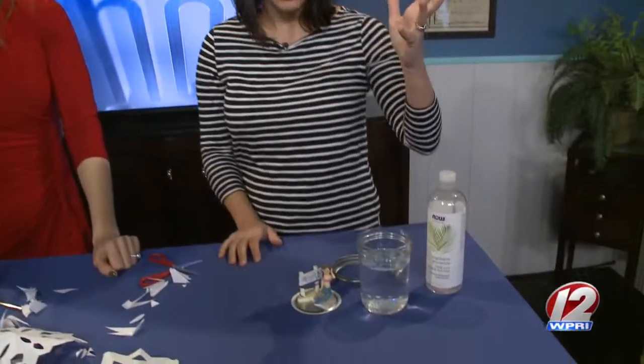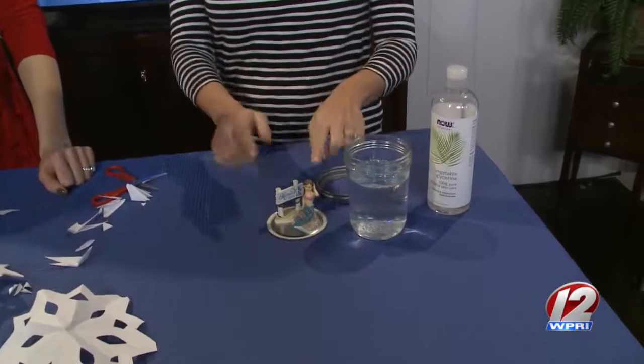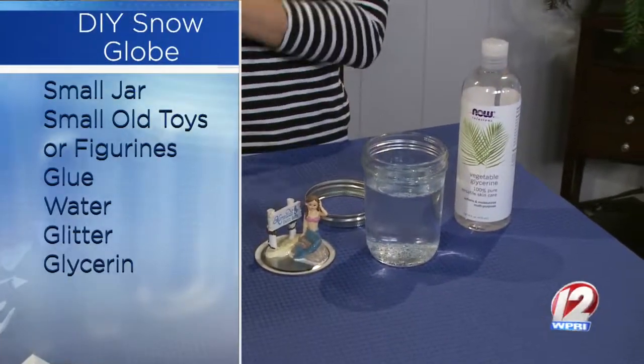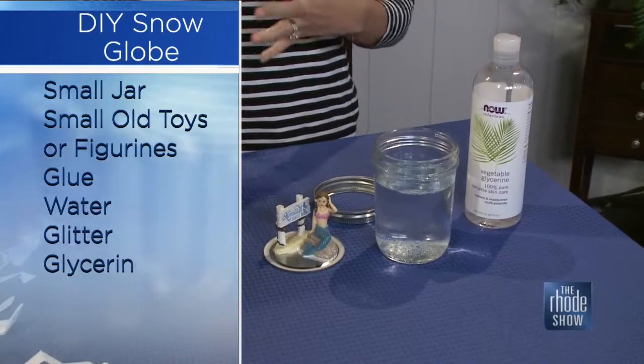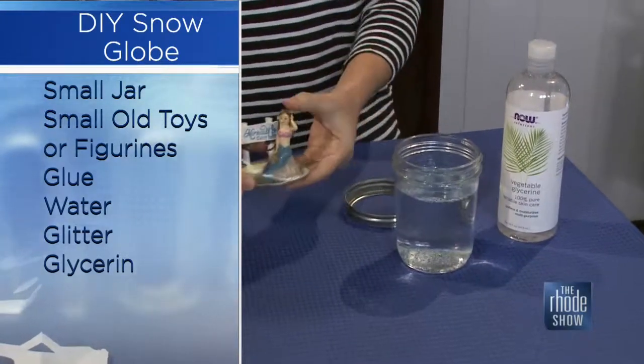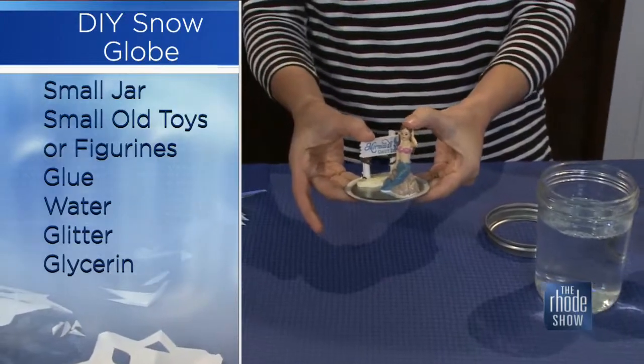That looks so good! You can decorate it with glue, glitter — I'm putting that in the window — whatever you want to do. So this is a DIY snow globe. I love me some mason jars, so I had those, and I had some little tiny figurines from our fairy garden. You can use plastic old toys — my boys have a ton of Hot Wheels. Whatever you have works great. You're going to want to glue it on the lid first and give it a couple of hours to set.